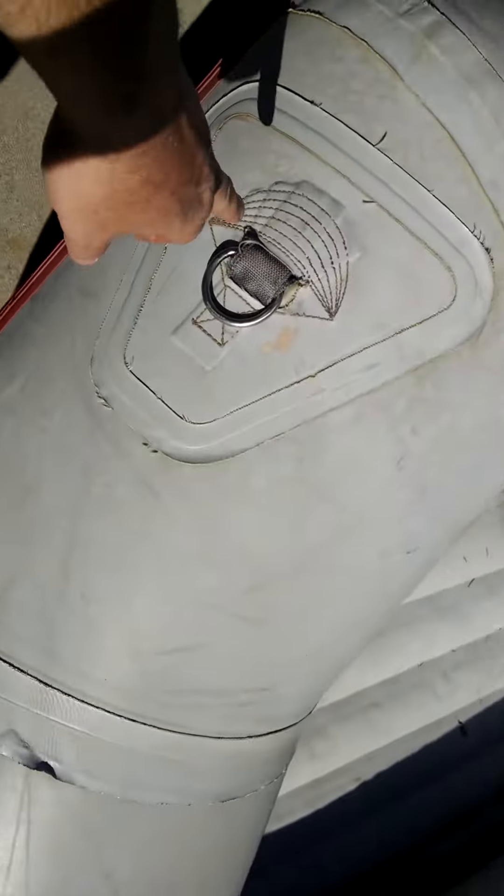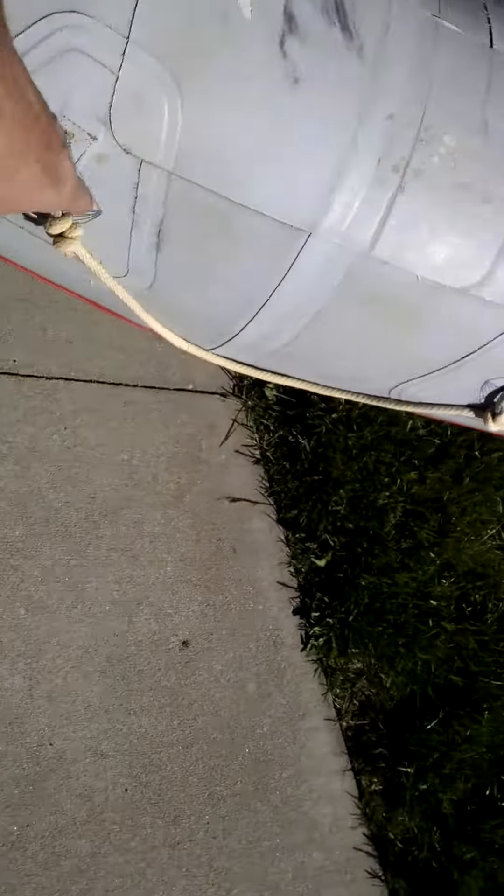You can see the seam here is coming up, but you've got the outer layer and the inner layer. It's frayed a little bit, but that's just cosmetic. A little glue will fix that up. The D-rings are doing just fine.